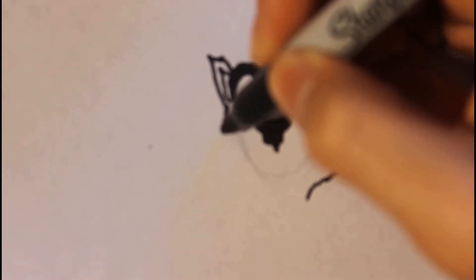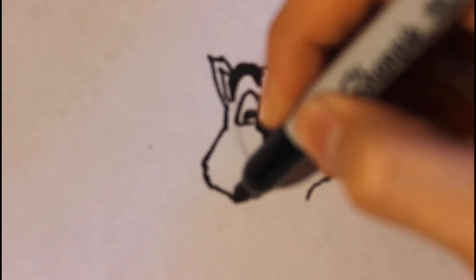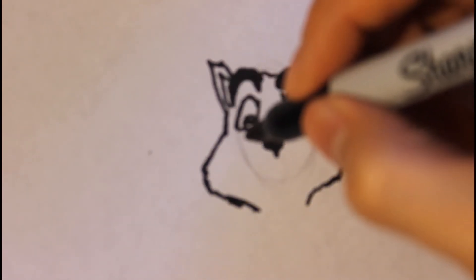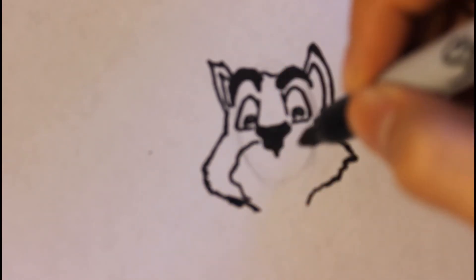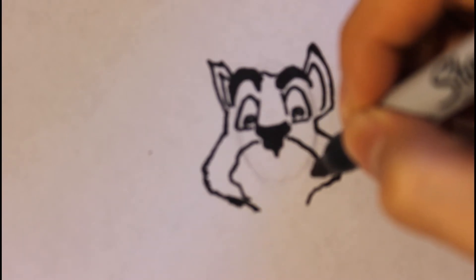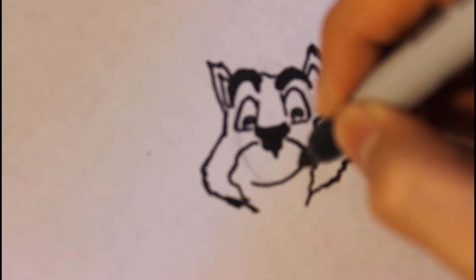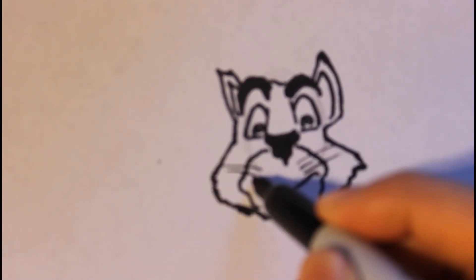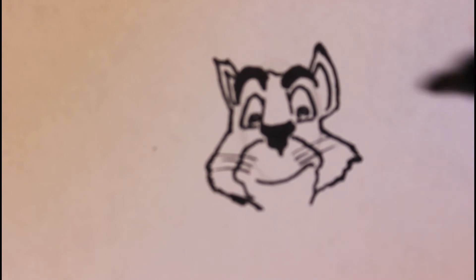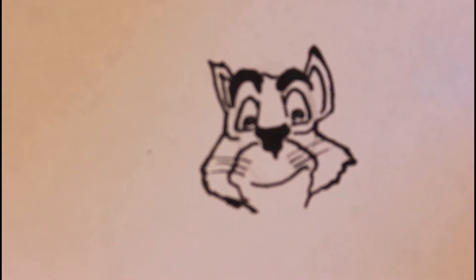We're going to do the same thing on the other side. So joint line out, squeaky line down. Then we're gonna draw a dot in here — it will be two layers, so this will be the second layer. Then we're gonna draw a big smile right here. Then try in some hairs right here — just try and not use your marker or anything. Then draw a line right here.